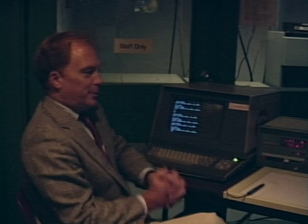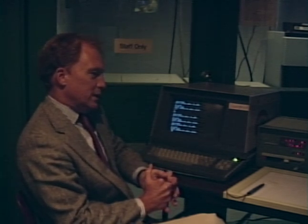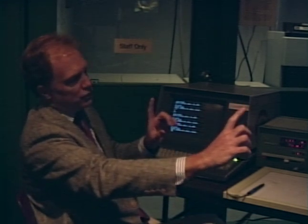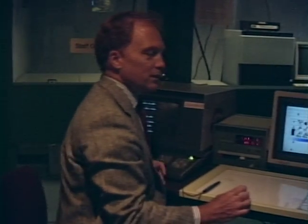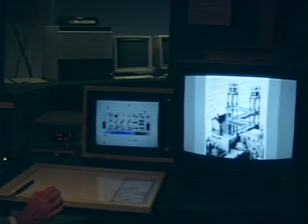SuperPaint was built at Xerox Palo Alto Research Center about 1973. It was one of the first frame buffers. A frame buffer basically is a piece of digital computer memory which represents points that are mapped onto a television screen. And in this case, if you want to pan over to the screen here, we'll see a picture being displayed on this system.